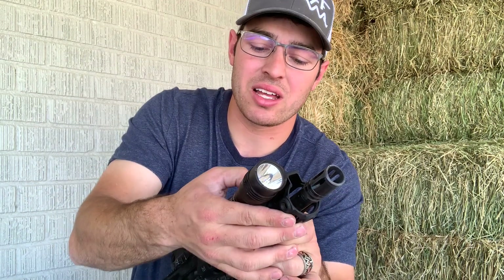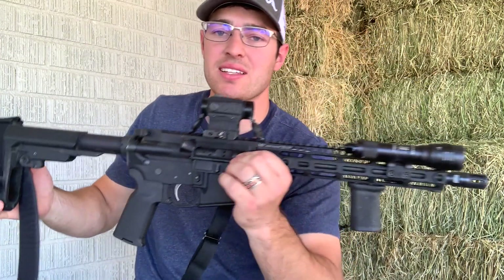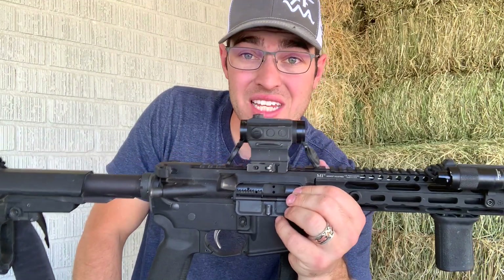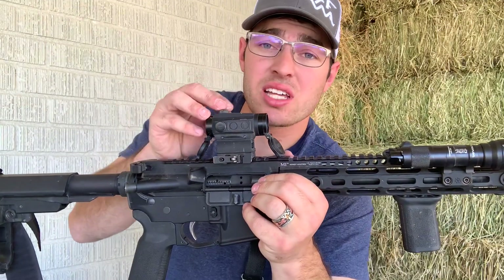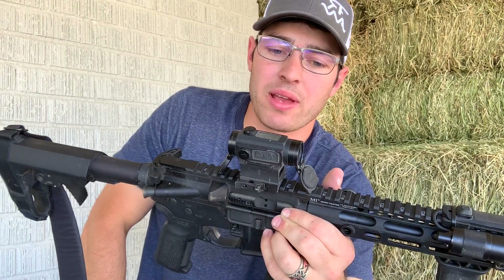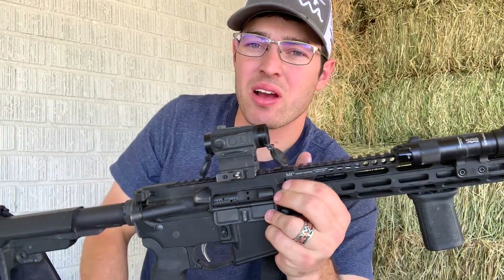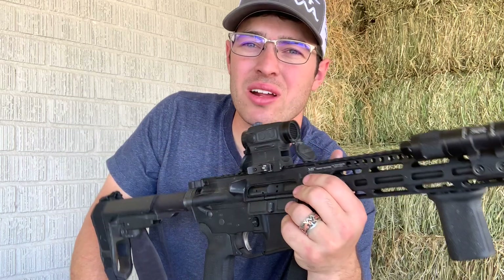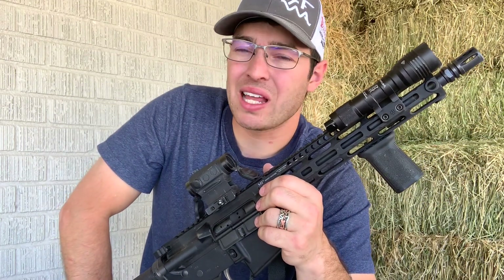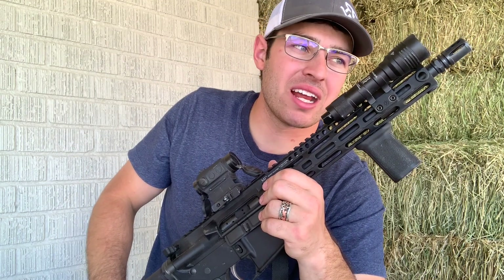The dot on top is the Holosun HS515C. It has the circle-dot reticle, a solar panel, a kill flash, it came with caps, and it has a quick-detach mount — awesome little red dot. The circle-dot reticle personally I don't care much about; I just like a dot. Sometimes I find the circle to be a little busy, especially on longer-range targets.